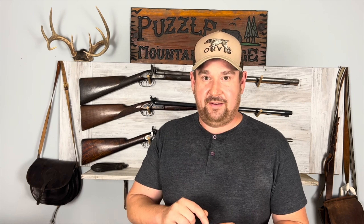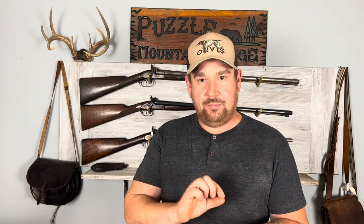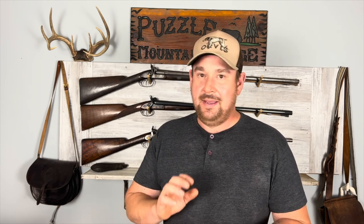Another thing with cap and ball revolvers: I always load on a stand, and I always cap when it's on the frame. I know some people put the caps on when it's off the frame, but I think that's a little sketchy and I would never do that.